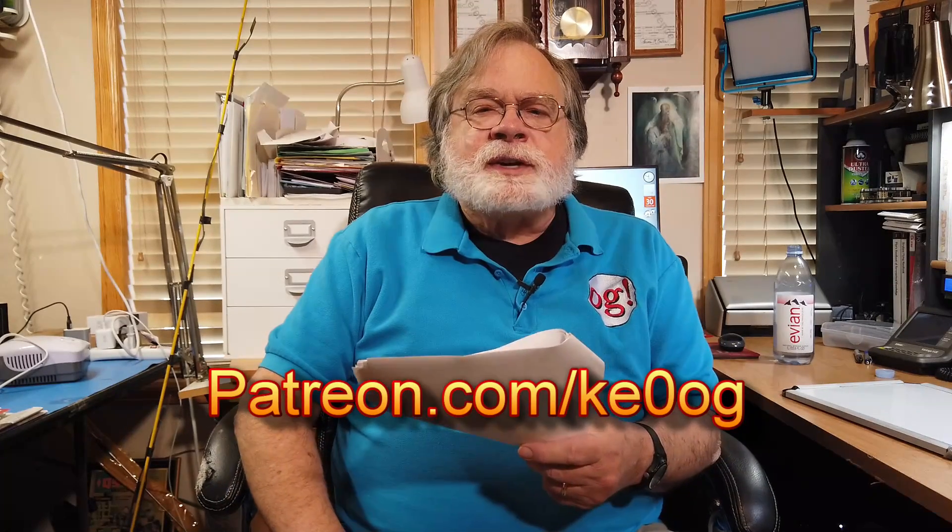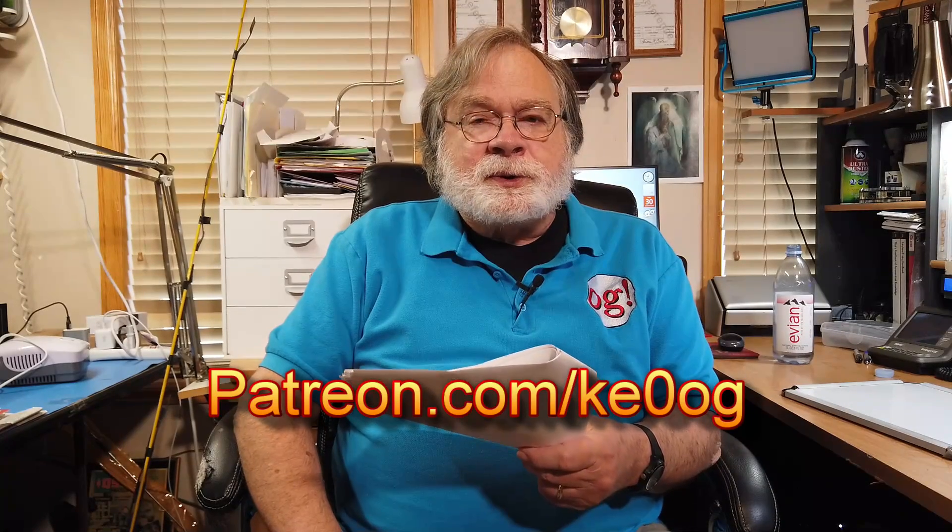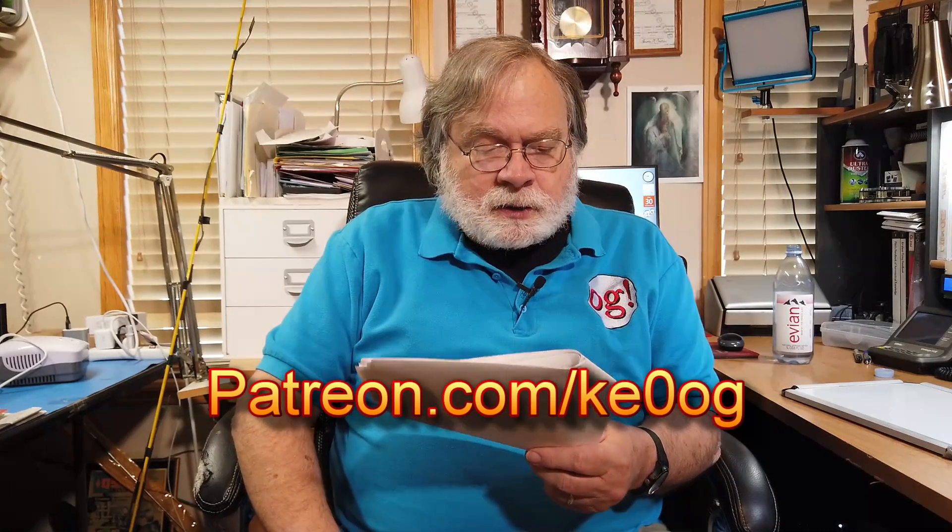Before we jump into answering this question, I'd like to say a special thank you to David Molter, who is one of my most recent new patrons on patreon.com. You too can help support this channel by going to patreon.com/KE0OG and looking for a way that works for you. Now let's take a look at these questions.